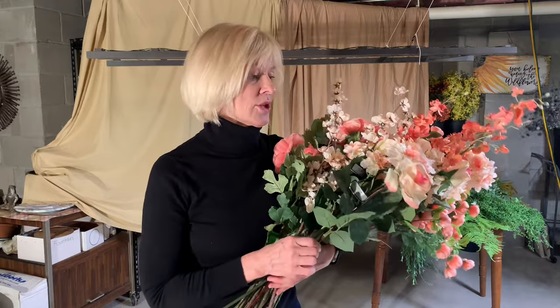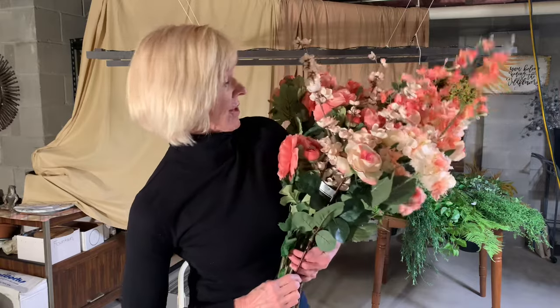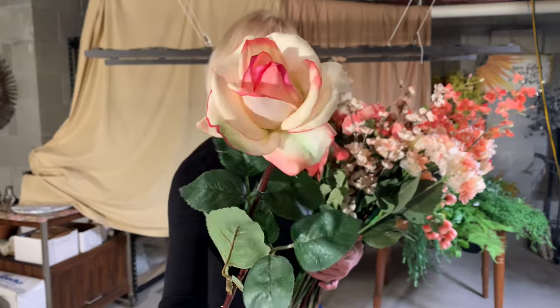The next thing you're going to need are florals. I found all of my florals as well as the greens at either Michael's or Hobby Lobby. Faux florals have come a long way, so do not be afraid to use them. Now, are there some that don't look real? Absolutely — I had to take my time and make a lot of trips back and forth pulling this all together. But I just love the colors I chose. Look at that rose — it looks real, it's just so pretty.